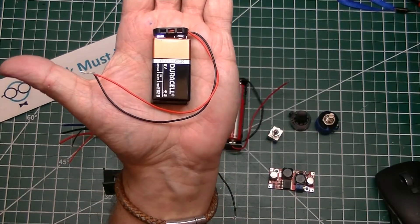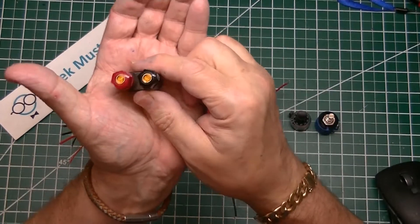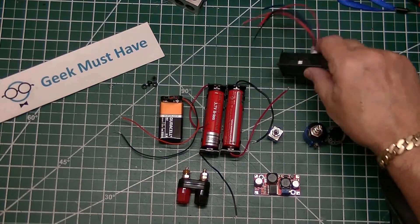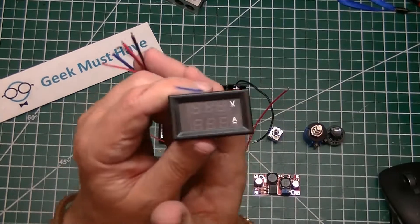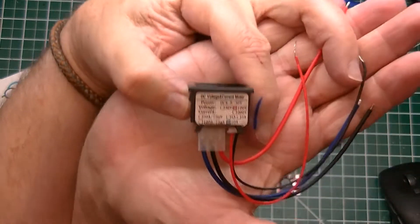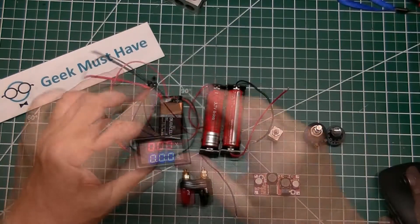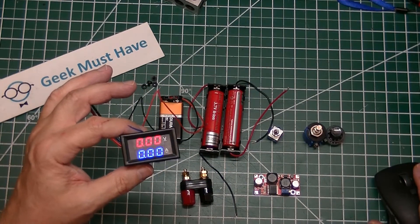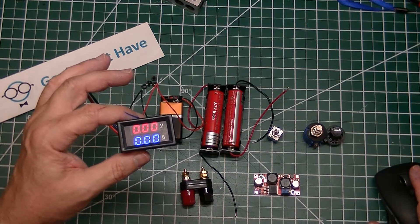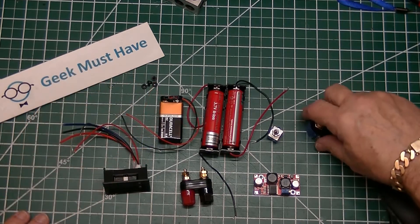There's also a 9-volt battery used to power the LED display to keep the power separate, and a set of heavy-duty banana jacks for the output. The display used for this project is a volt-amp meter available from AliExpress — rated at 100 volts and 10 amps, a very nice unit. When hooked up to the 9-volt battery, the voltage segments show in red and the amperage segments show in blue.